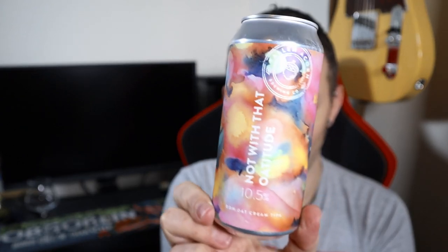That accounts for 4.6 of my 14 weekly units. Just a little nod to the artwork — it's kind of a messy painting, it's pretty cool, I like it, it stands out. Let's see if the beer's any good — let's get it out into a glass and see what we think.